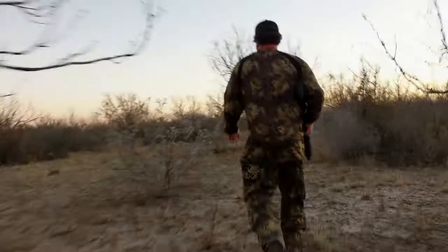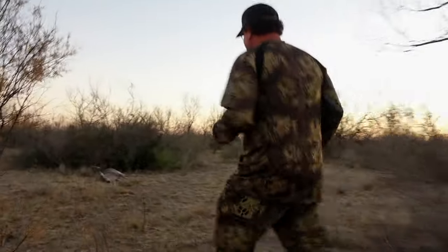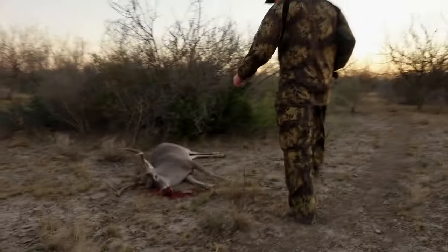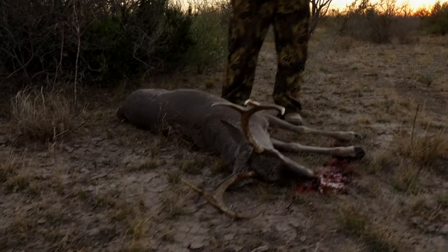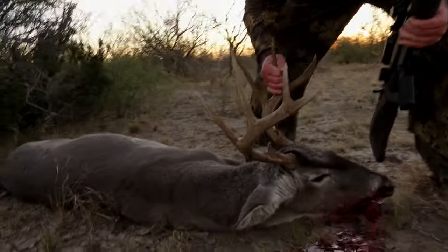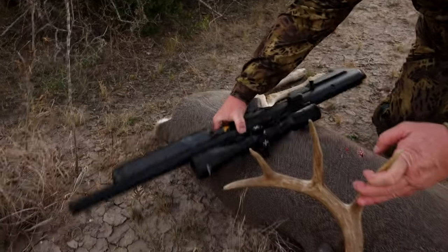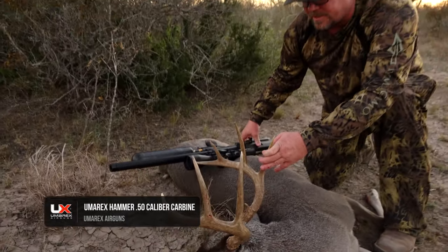Look at that. Yeah, buddy. That's a nice quartering shot. Look at that. That's a nice deer. That's the first animal taken with the carbine — 50 cal Hammer carbine. Worked perfect.